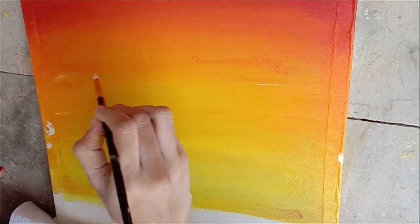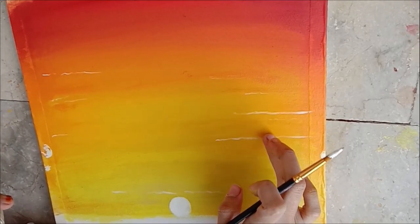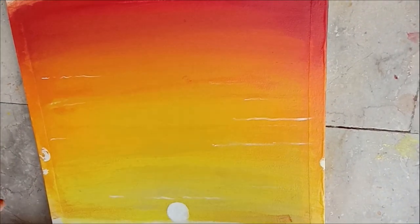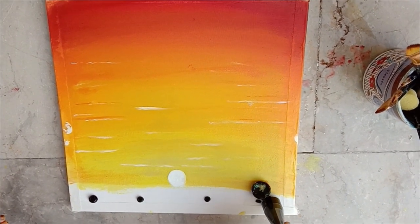Take titanium white on a small tip brush and make those wavy lines to give it a beautiful effect, then blend them a little bit. Then take black color on your canvas and blend it a little bit just like that.